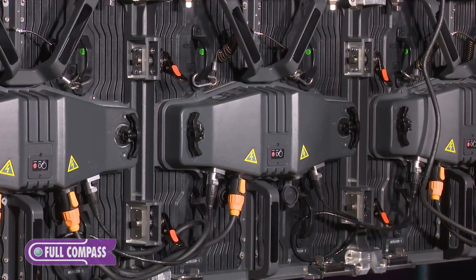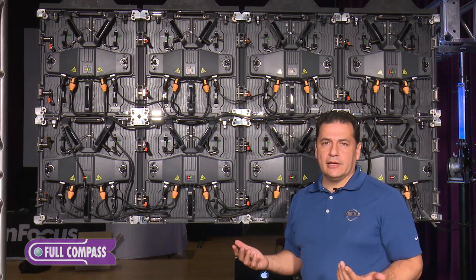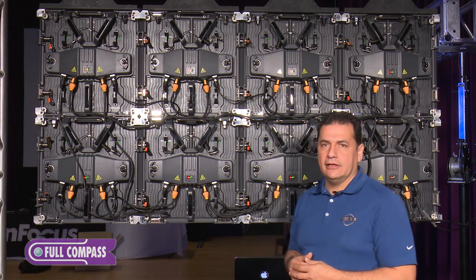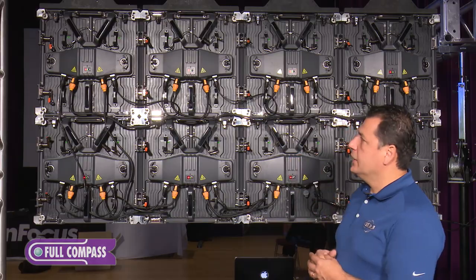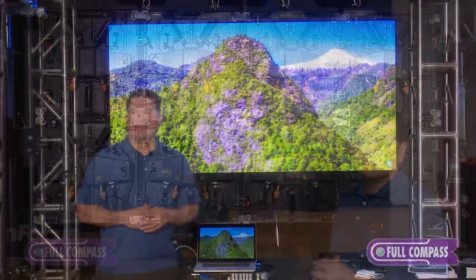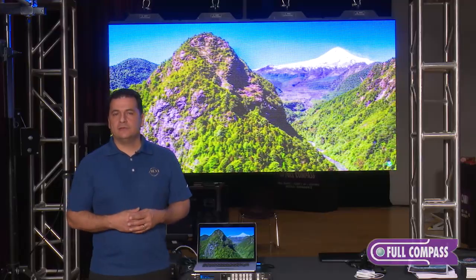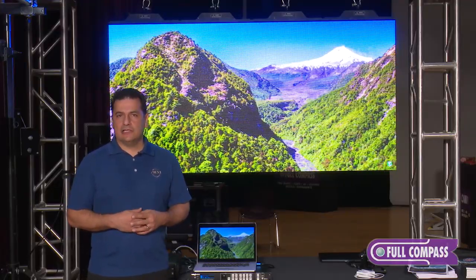That makes it very easy to set up a large video wall. One of the things people like about video panels is you can continue to grow and add more panels as needed because they are modular. Here we have our AV4IP — if you'd like to learn more, make sure you visit fullcompass.com or contact your Full Compass sales professional.